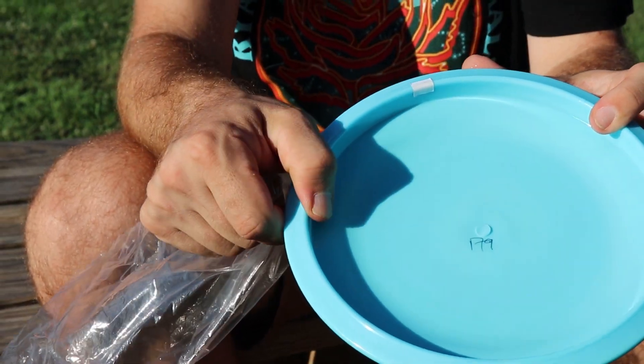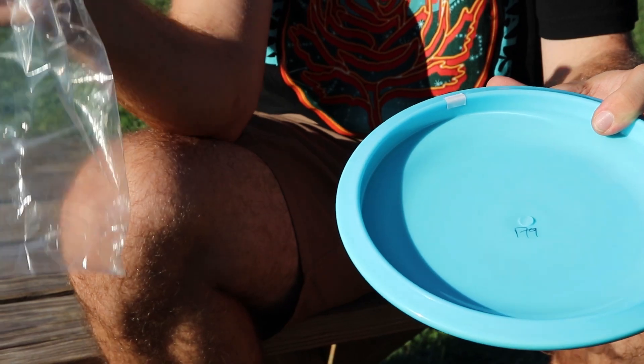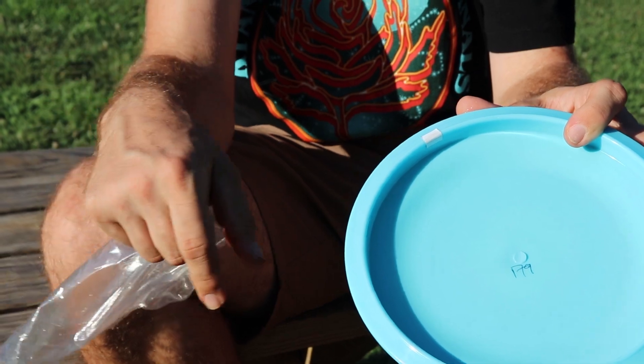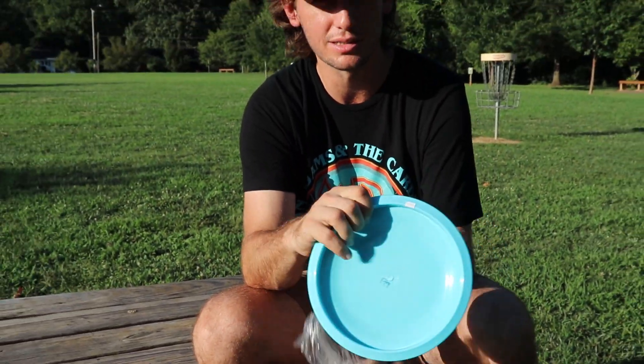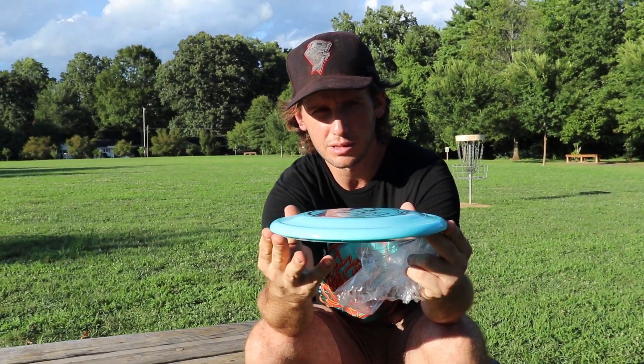Flip it over — got the thick walls. That's the difference maker there. To me, that's what the Sonic lacks. Obviously they're completely different discs, but that thick wall makes this disc feel great compared to the Sonic. The Sonic's got the thin wall, and I'm a power gripper, so it just doesn't feel right. But this one has a slim profile — much slimmer than the Sonic.